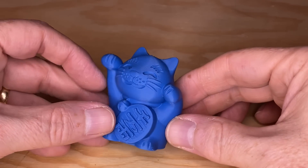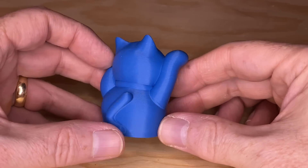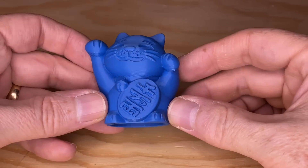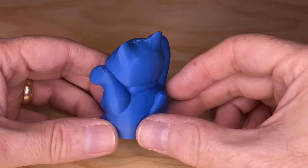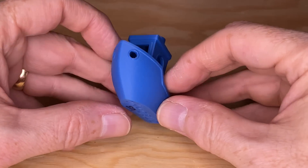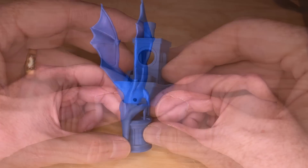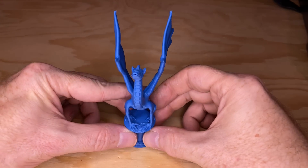Now let's get a look at the print quality. I loaded up some Polymaker Polyterra Sapphire Blue PLA. The very first thing I printed was one of the pre-sliced files on the card — the Lucky Cat model. This thing came out amazing; not a defect to be found. I still have Creality Slicer installed from the regular Ender 3 S1, so I sliced and printed a 3D Benchy, and this came out really good too. I also sliced and printed Luby3D's Aria Dragon — also a beautiful print.